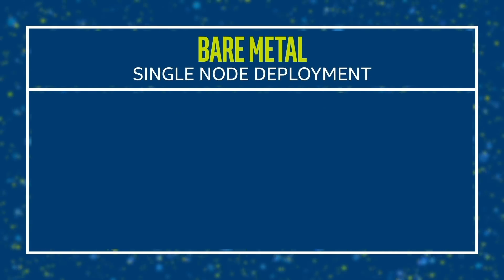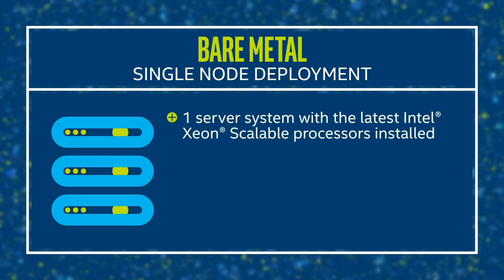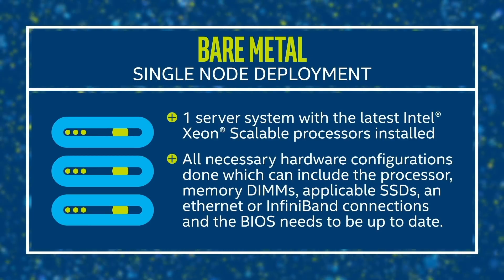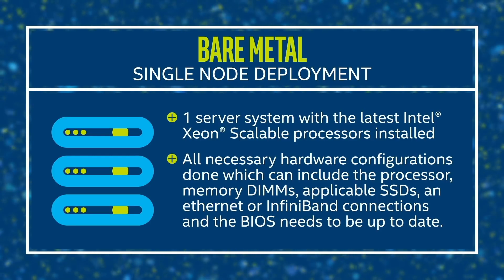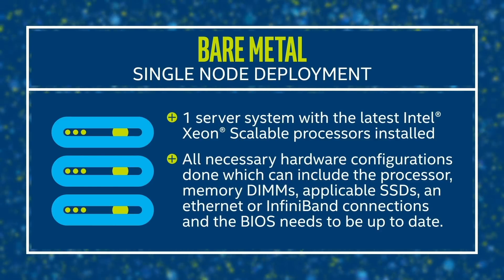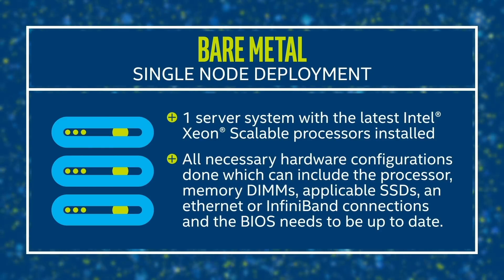Single node means you have one server system with the latest Intel Xeon scalable processors installed and all necessary hardware configurations done. The hardware configuration can include selecting the right processor SKU, installing the right memory DIMMs, applicable SSDs, and as necessary, an Ethernet or InfiniBand connection. In addition, the BIOS has to be up to date before you can start.